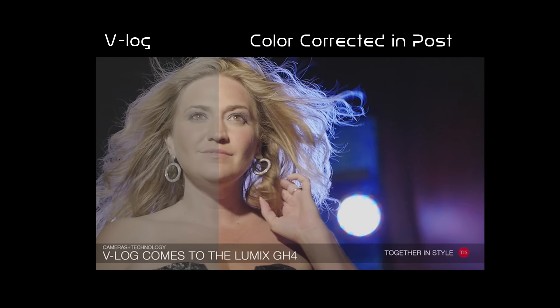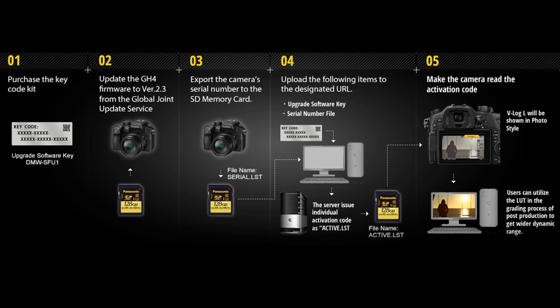We've been waiting for it for a while, and Panasonic came out with the 2.3 update, which gave everybody V-Log. That was a problem — they didn't mean to do that, apparently. They meant to charge everybody $100 to download V-Log. So they quickly took it down, and they came out with 2.4.